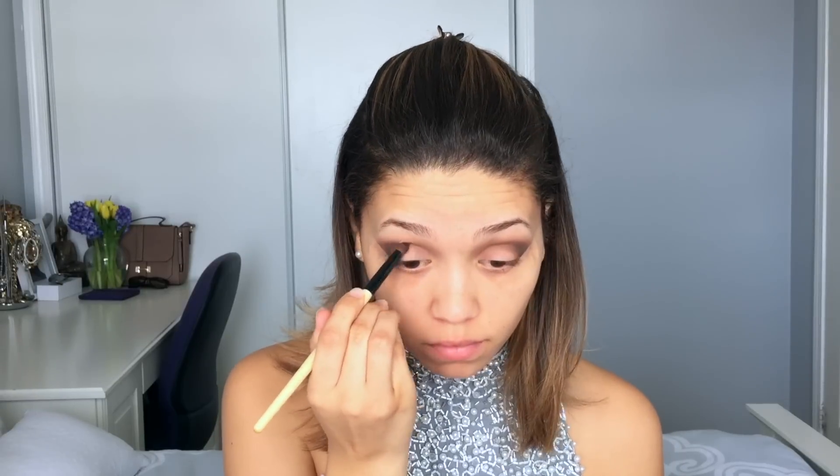I went with more of a neutral dark rather than going too dark, because the sequin top I'm wearing is very bright and silvery. I wanted to stay away from going too dark and keep it in that neutral transition phase.